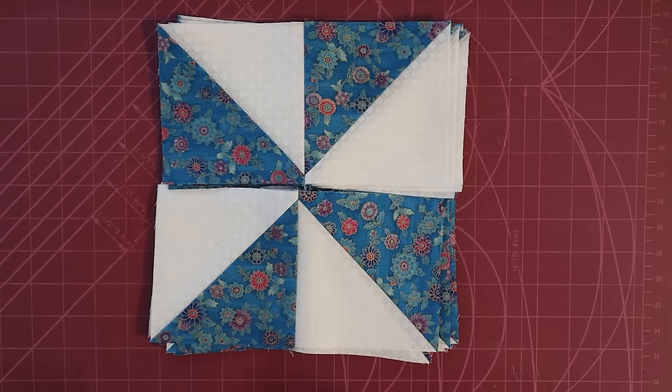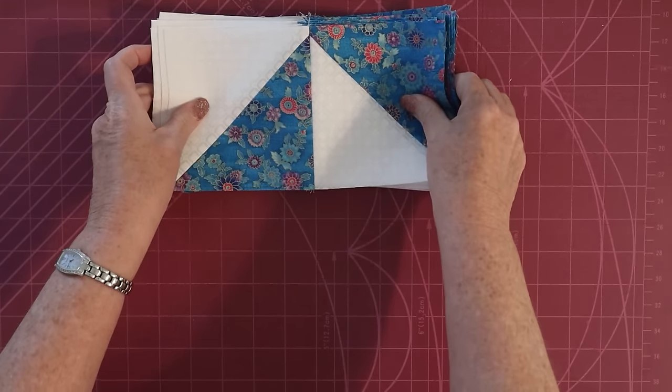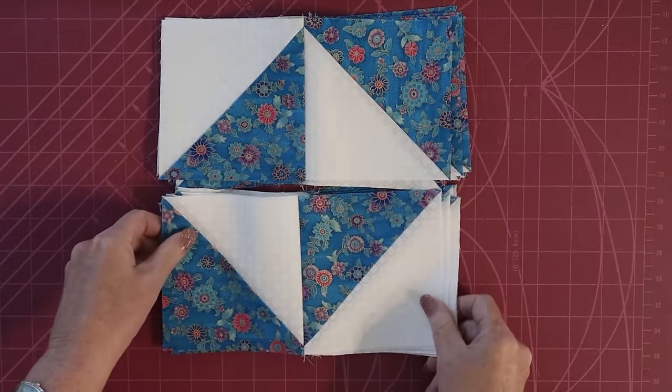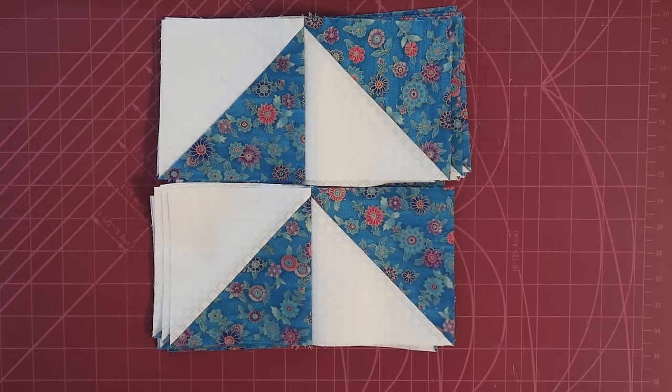Just a real quick aside: if you take this same set of blocks and turn them around to the bottom, you'll get an hourglass. And if you leave them all with the same orientation, you end up with flying geese.